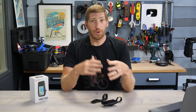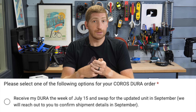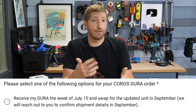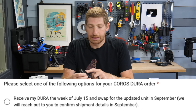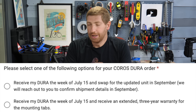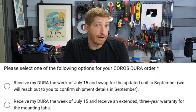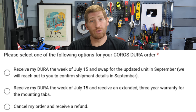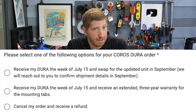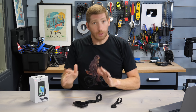Coros is giving pre-order customers three options. The first option is to receive your Dura next week with its box and mount, and then in September swap it out for a unit with a fixed mounting tab system. The second option is to receive the unit now but get a three-year warranty on the mounting tabs. The third option is simply to cancel your order and receive a refund. I'm not sure why there wasn't a fourth option to simply delay your shipment until September.